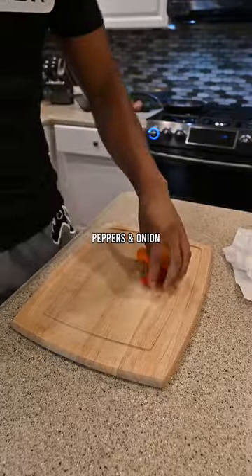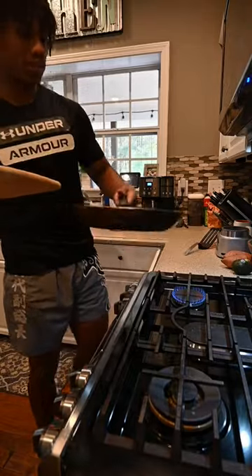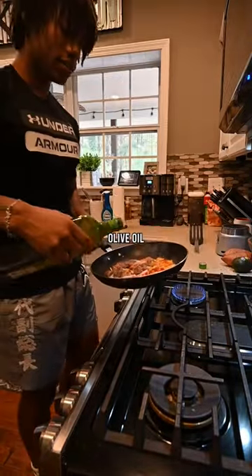Get your veggies washed, then you cut your veggies. As you can see, I chopped up the sausage a little bit, but I'm just gonna add in the peppers and onion. If you're using a very lean sausage, add a little bit of olive oil.